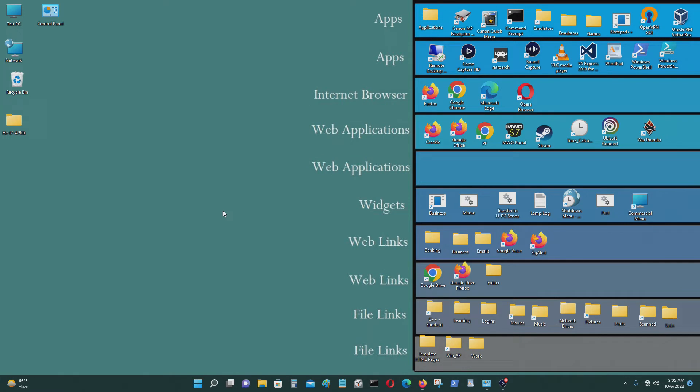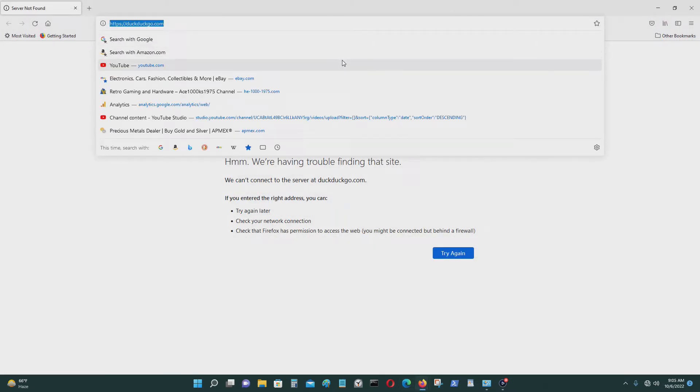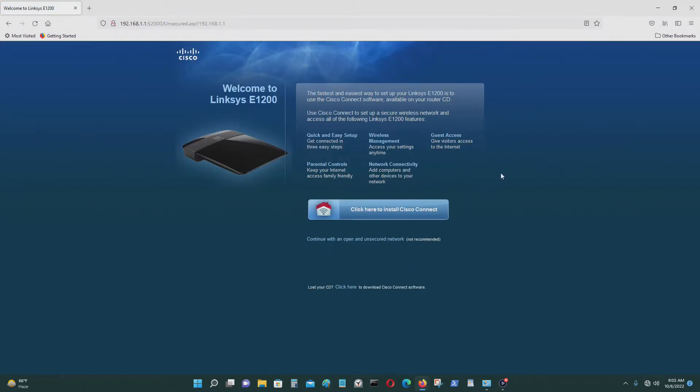Now I'm on my computer. Open up any web browser — I'm going to open Firefox, but you could use Chrome, Internet Explorer, Edge, or anything else. Type in the default IP address to connect to the router, which is 192.168.1.1, and press Enter. You'll get to this screen.